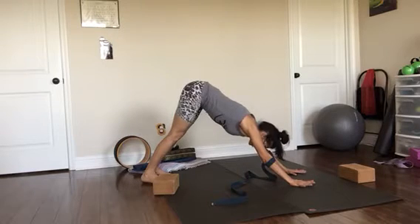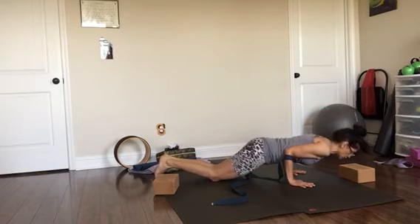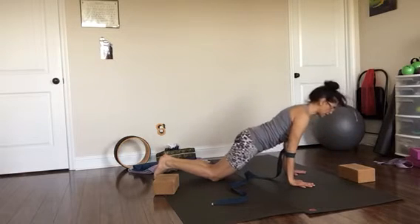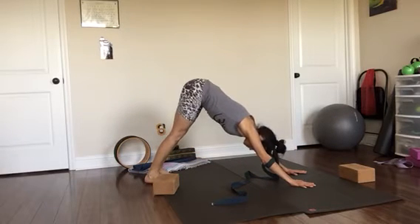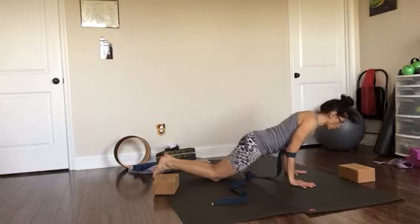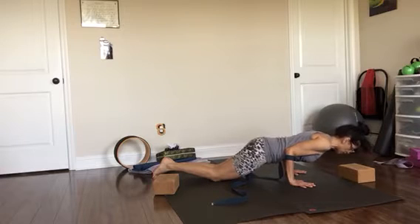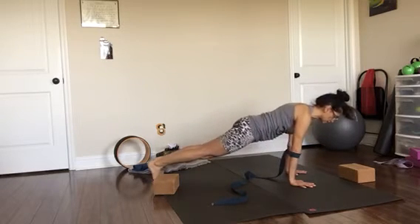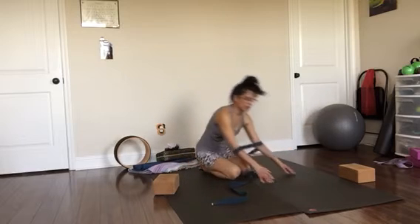We're doing this two more times. Inhale to plank, lower your knees to the floor, press back up, and down dog. Breathe in and out. Next inhale plank, put the knees down, lower — hold, three, shoulders back, two, tip of your nose facing down. Now press straight back up to plank, down dog. At all times you're pressing your forearm bones into the band, keeping the band tight.